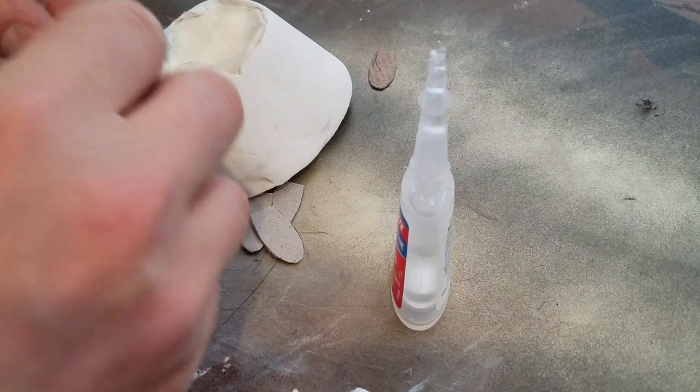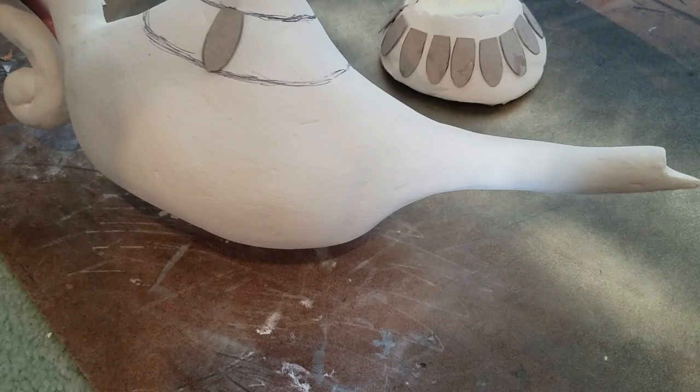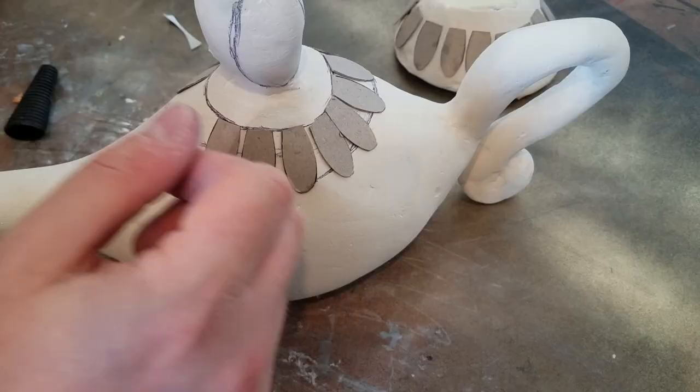For the top I just drew on where I wanted these petals to go and then glued them on in the same way that I did for the base. Try to keep them evenly spaced but don't stress out if you aren't able to.